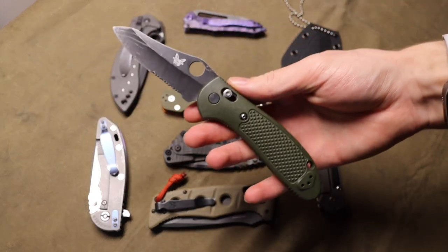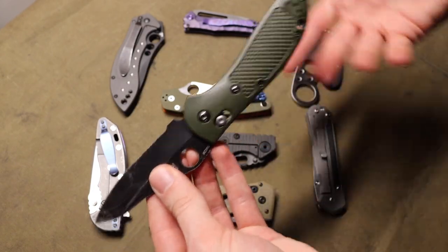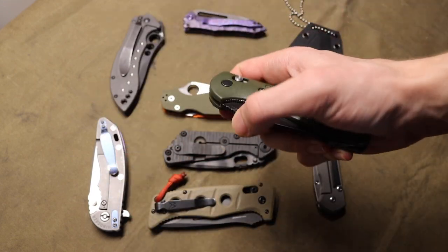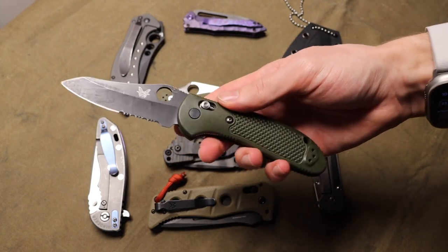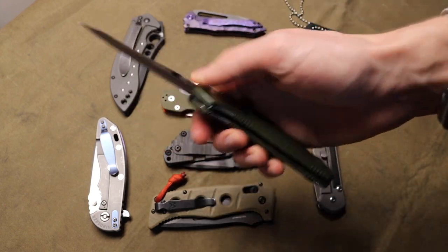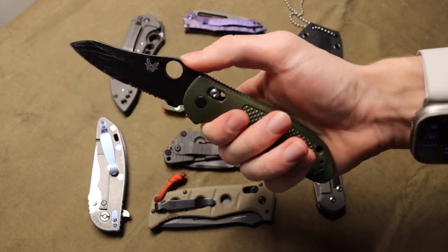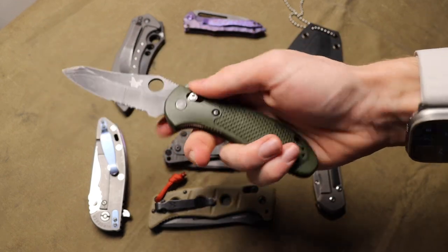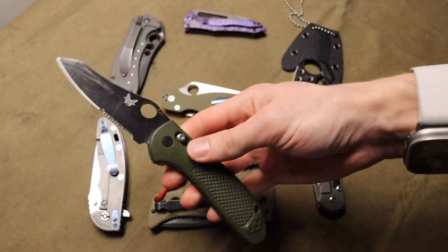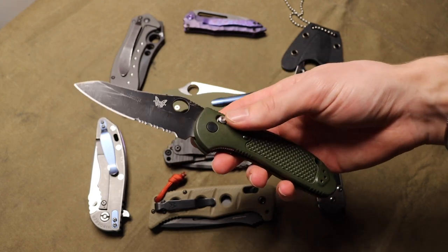First off we have to talk about the Benchmade 550 Griptilian. The reason this one has to be talked about is it was my first real step into EDC knives. Of course I had slip joints, Victorinoxes, stuff like that before, but this was my first actual proper EDC knife that was refined — not upper end by any means, but more than just a gas station knife.